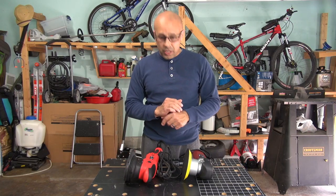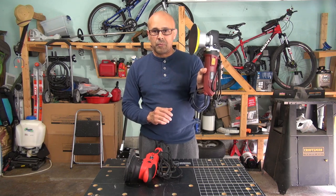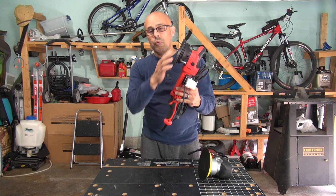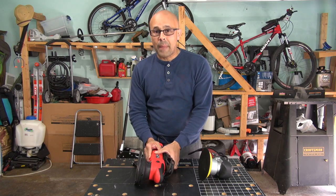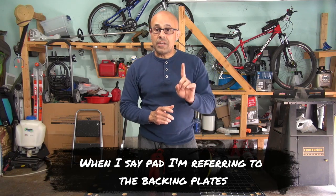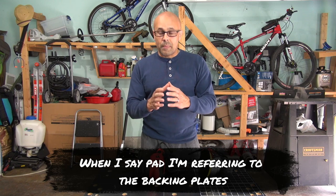So you bought a double action polisher, something like this — Harbor Freight's dual action polisher or something like this, a long throw polisher — and you want to use it with a smaller pad. These two machines come with 6 inch pads and for some jobs you need a smaller pad.